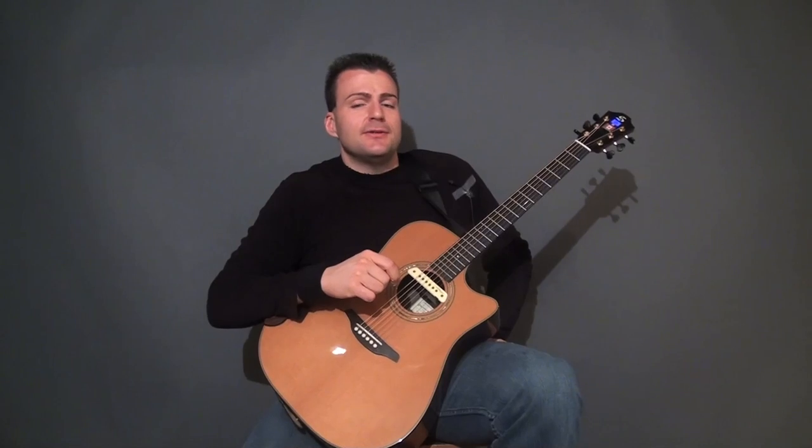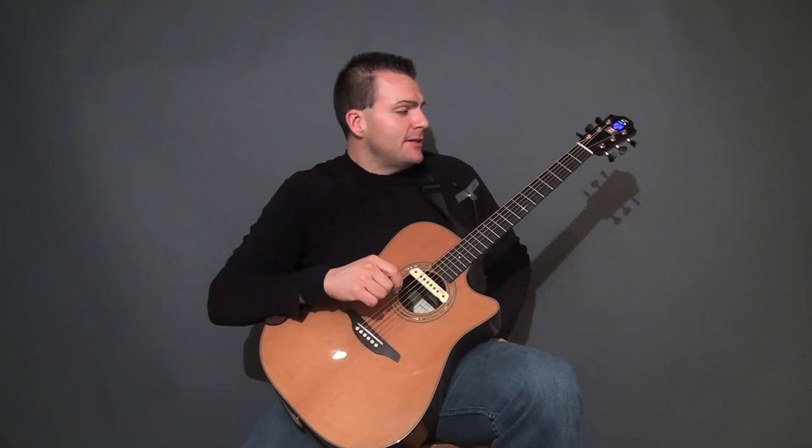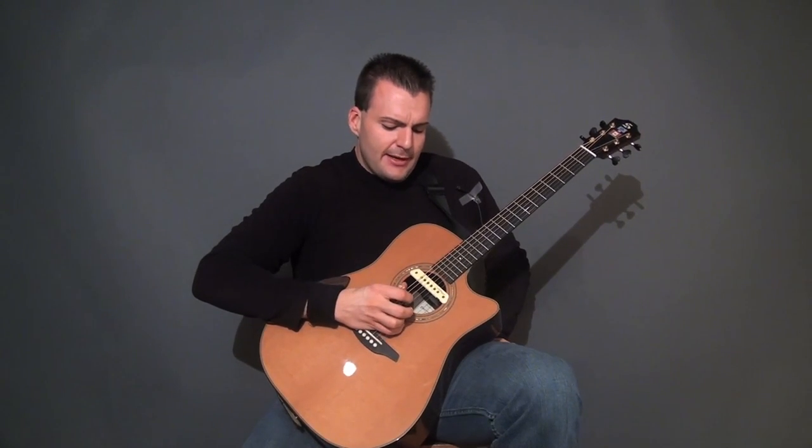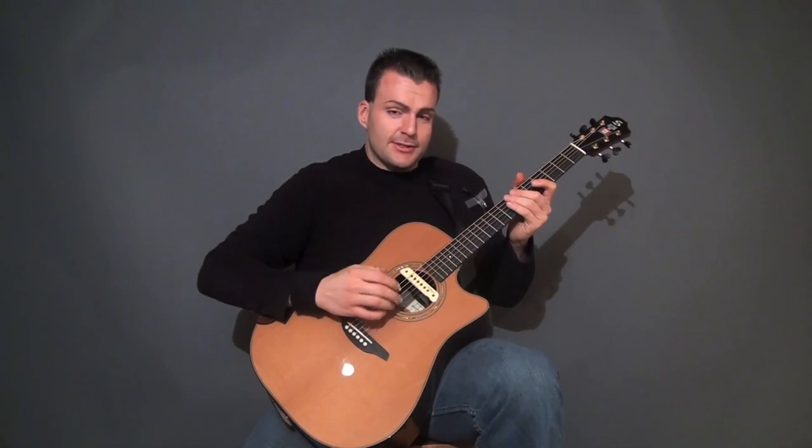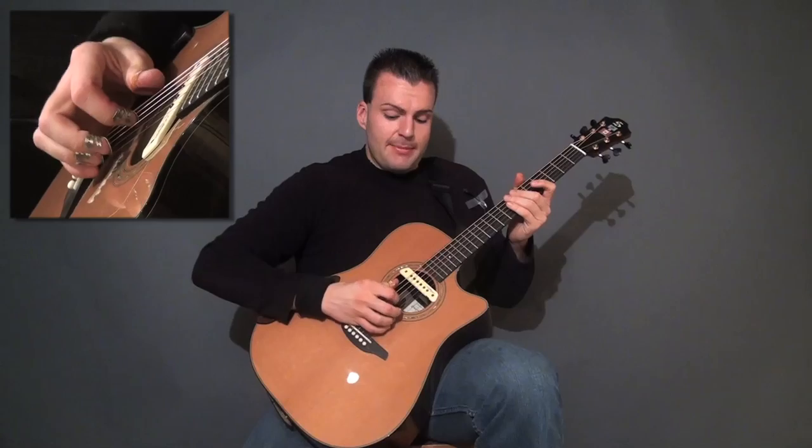So now we're going to look at the intro for level 5, particularly the development from straight octave in the bass to the part where it starts to simulate a 16th note straight pattern.